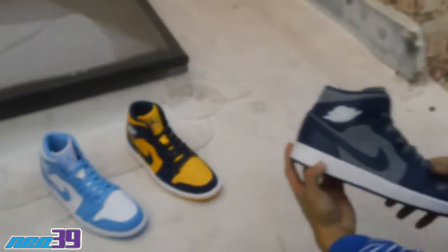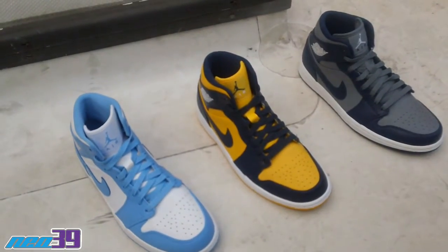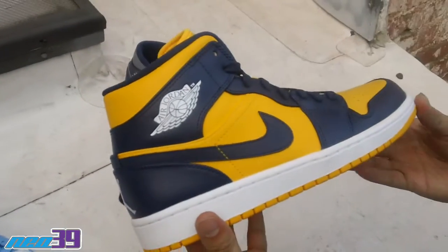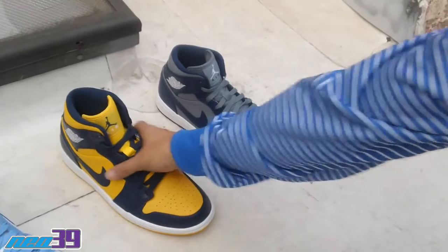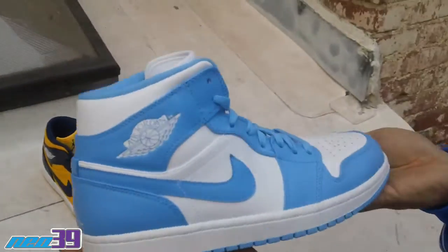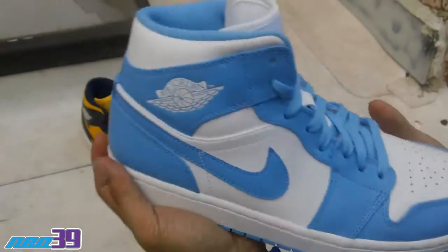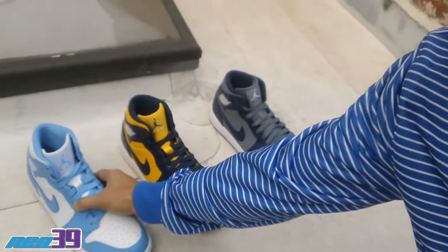Really dope pack. Honestly the ones that I feel like are the best executed are going to be the Marquette colorway. Can't really go wrong with the navy and yellow — kind of reminds me of the Bred school series. But this one right here, this one's an OG classic colorway for sure. Something really, really good to have. And that's me, Matty T, New 39. I'm out. Peace.